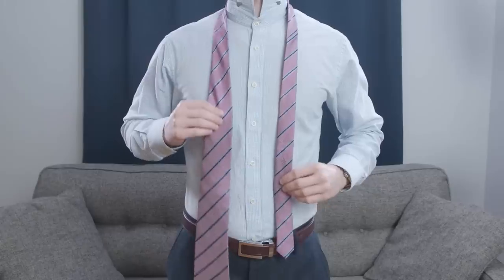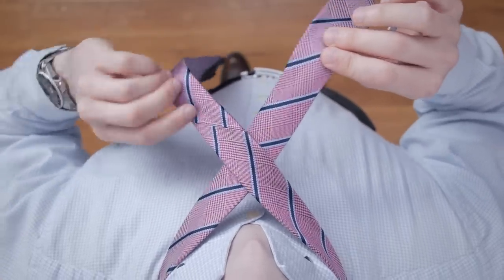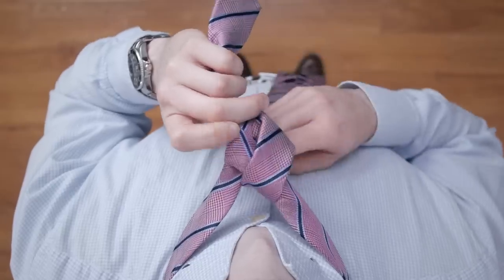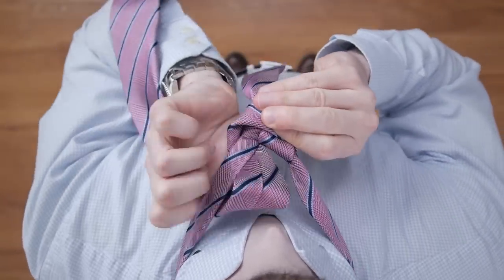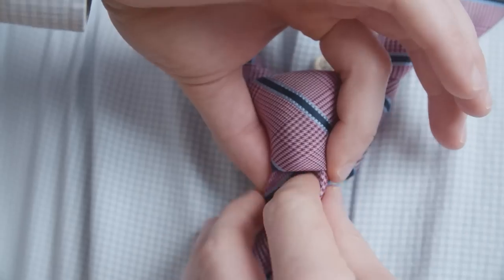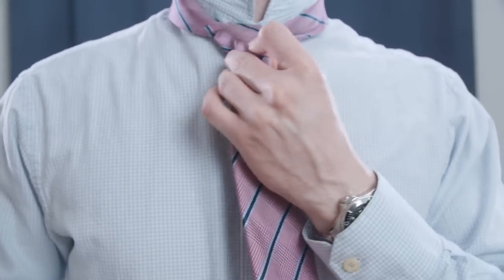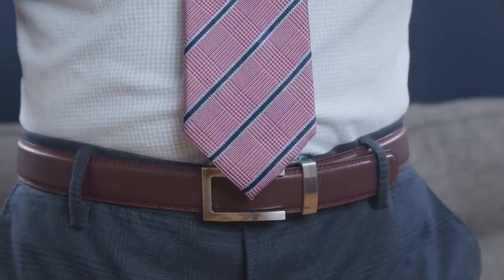Start by making the wide end longer than the narrow end. Cross the wide end over the narrow end and bring it under and behind. Take the wide end and push it through the neck opening. Once it's through, take the wide end and pull it across the front of the knot, then bring it under and up through the neck opening again. Now pull the wide end through the loop created at the front, and don't forget to add the dimple. To finish, hold the narrow end and push the knot up to your neck. Insert the narrow end into the keeper loop. If it lands at the middle of your belt buckle, you've nailed it.